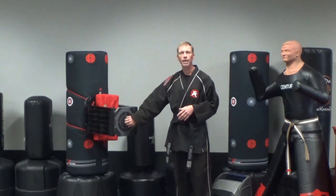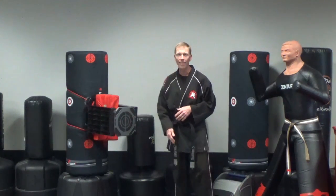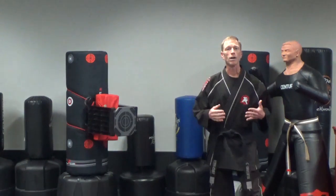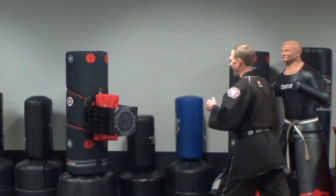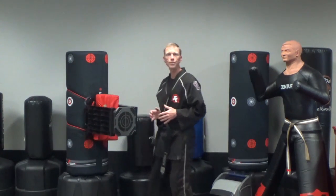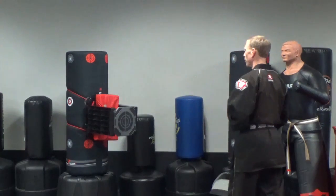Obviously with any board breaking, we want to hit the middle of that — that's going to be our goal, and that's where the ball of our foot will hit. Make sure your knees are coming up nice and high and then your hips are pushing through that target, through that board.